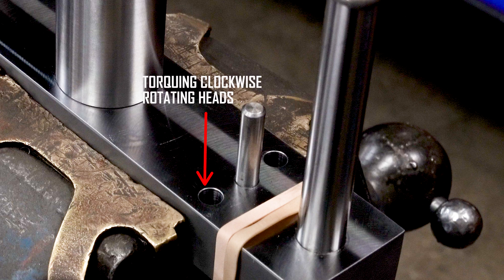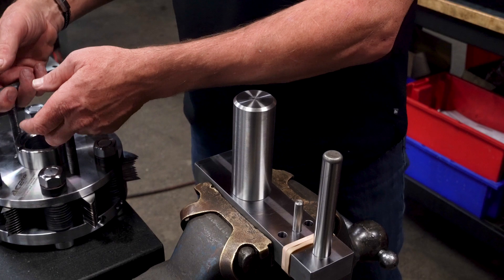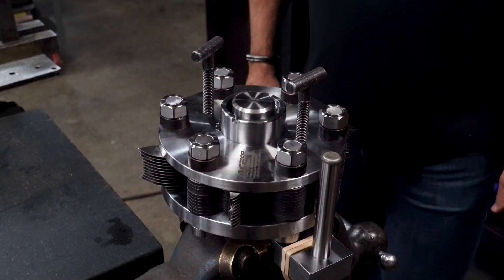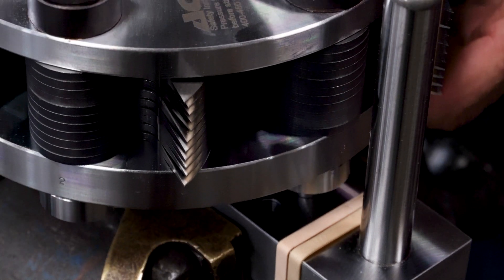The left hole is for torquing clockwise rotating heads, and the right hole is for torquing counterclockwise rotating heads. Slowly lower the head onto the mast of the setup stand. Do not drop the head. Verify that the alignment dowel is safely inserted into the machined recess of the bolt head.